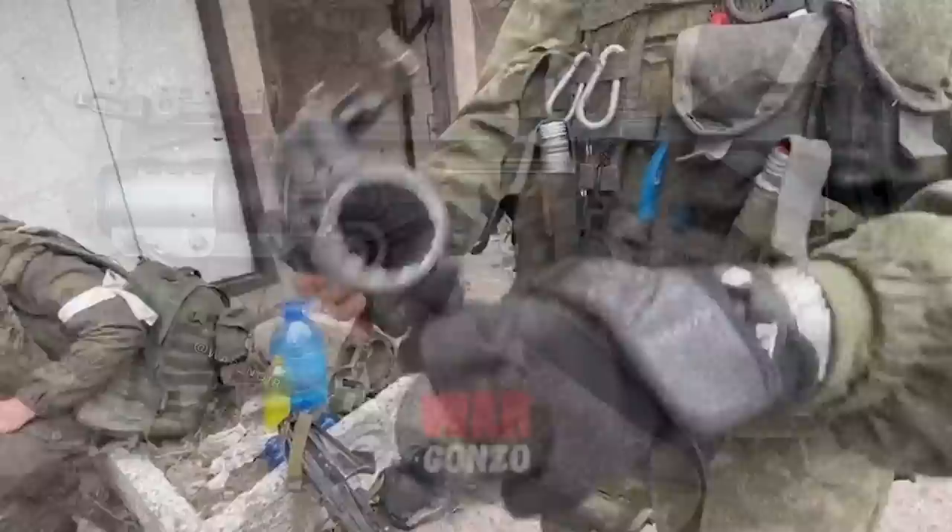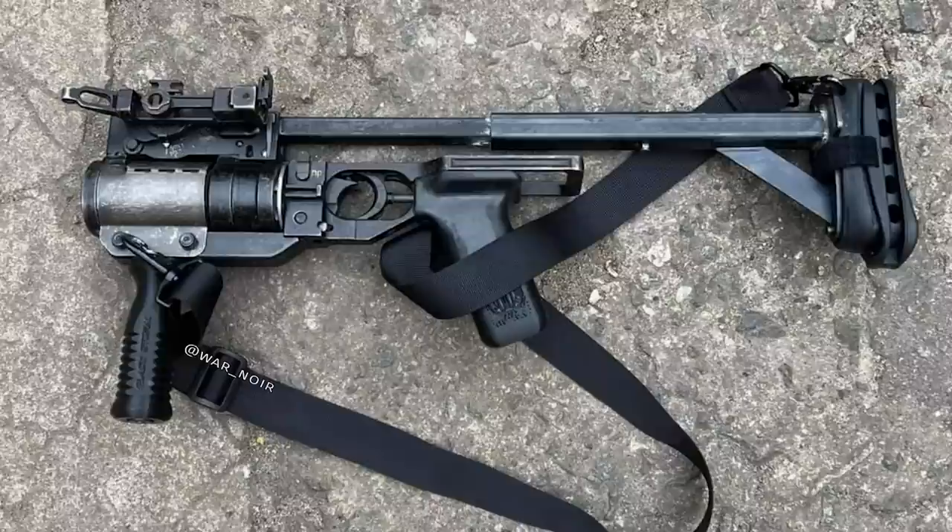In May, a good clear photograph of the GP25 in a Defender stock was shared, shown fitted with a sling. We can also just see the crest of Black Storm on the pistol grip extension.